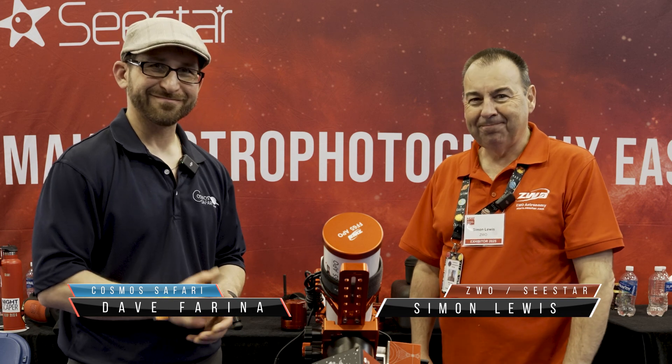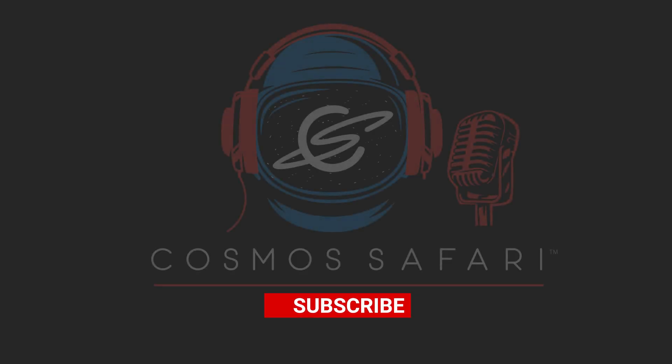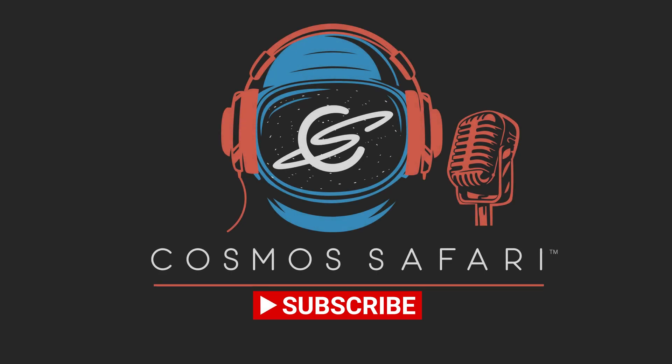All right, take care everybody. If you're still watching and like videos like this one, please consider becoming a Patreon patron. Memberships start as low as $3 per month, with benefits including opportunities to ask questions of our guests. Also please consider liking, subscribing, and sharing this video to help us bring the universe even closer than you think.